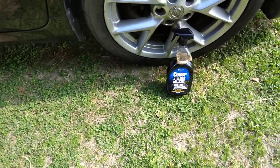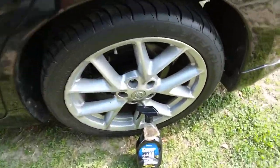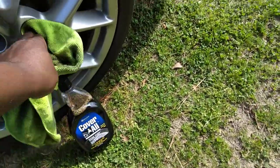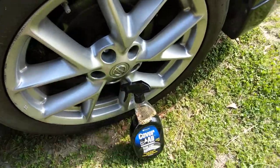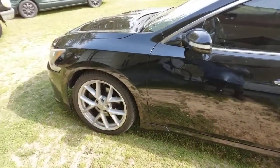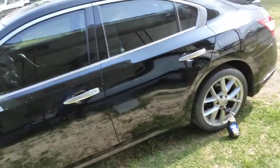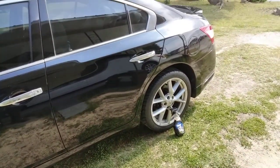Just out here detailing the Maxima, trying to get it clean. I know how it goes — I'm always cleaning this Maxima. That pollen is trying to take over though. Even though I'm wiping it down, it ain't doing no good. But that's it until next time y'all — I'll hit y'all in the next video. I'm out, peace.